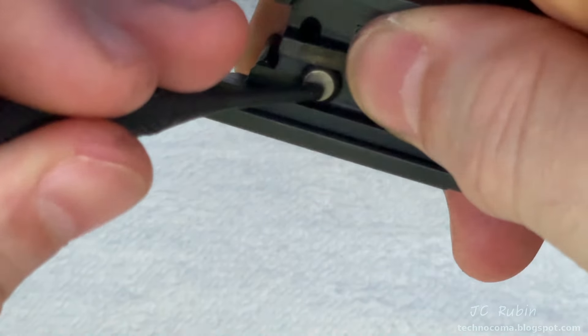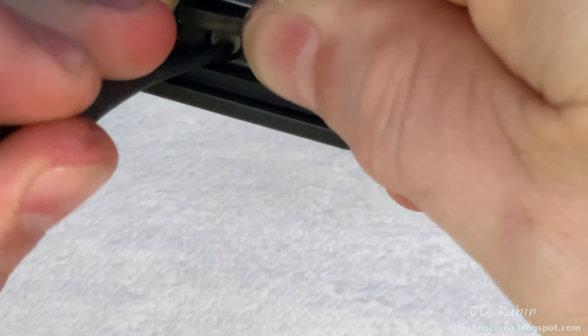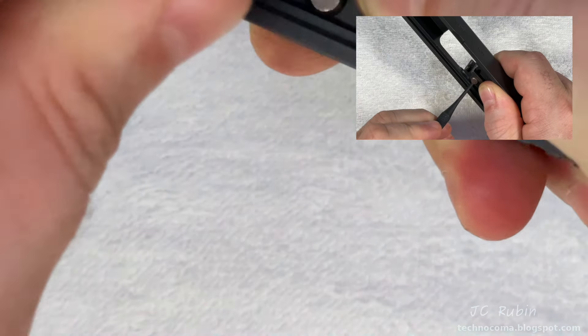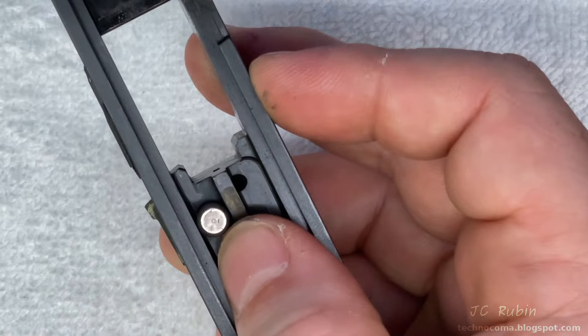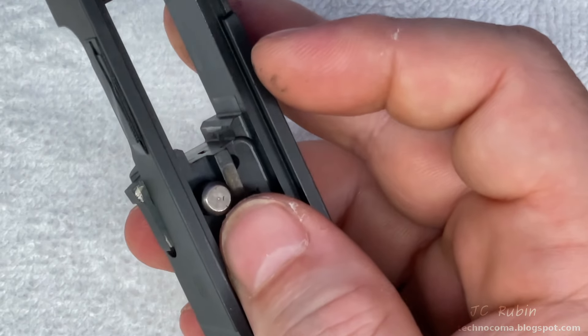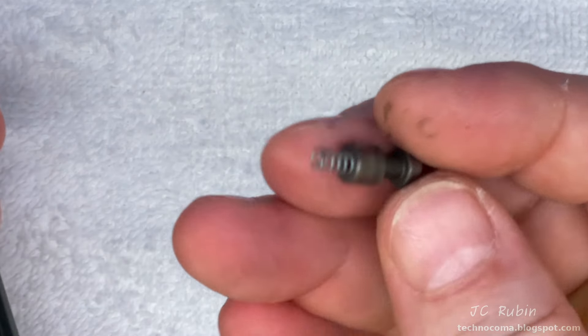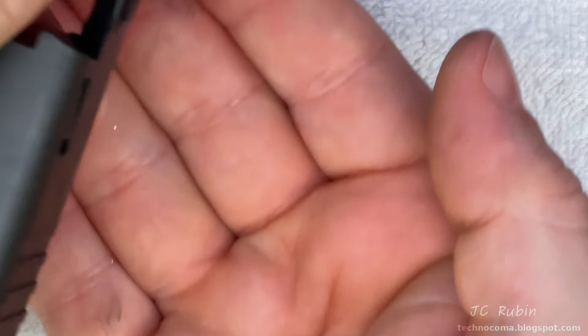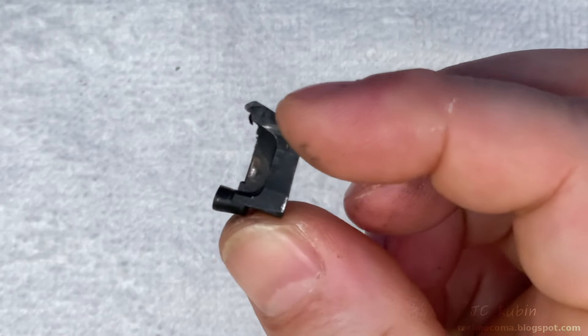Here's the firing pin safety — there's a relationship between this and the extractor. As I push it down, the extractor should be able to fall out, but sometimes you have to wiggle it, especially if there's a lot of crud. Pushing it down, we can see the extractor came loose. I flip it over and that safety just fell out. With the safety now gone, the extractor falls right out the side of the slide.